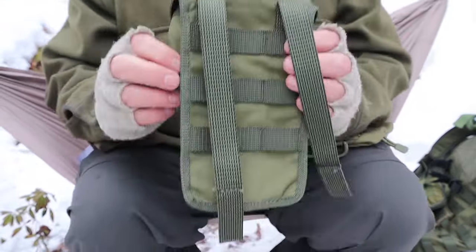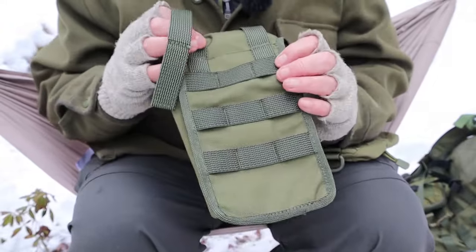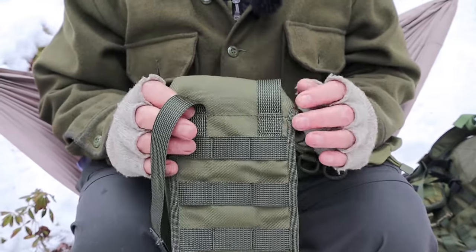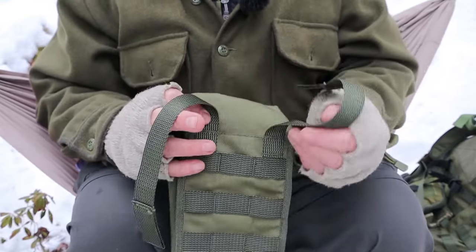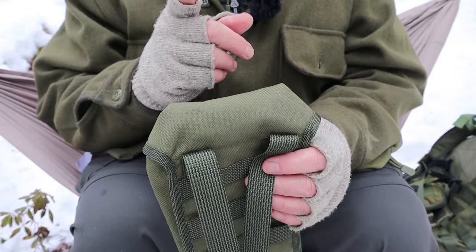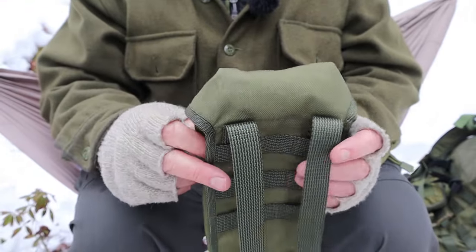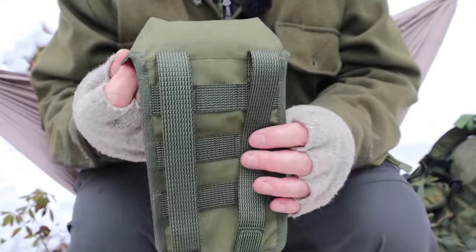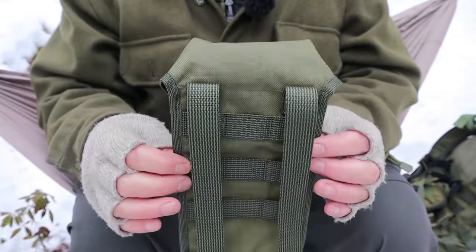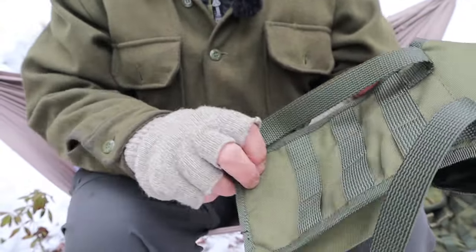Around the back is traditional PALS webbing — nothing special to see there, but all highest quality materials, well stitched down the center. This will match up with any PALS-compatible backpack you may have. They also come in other colors: black, woodland, and camel. I'll put the links in the description so if you have a backpack of a different make or color you can check which option matches.